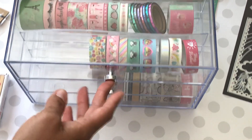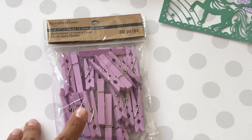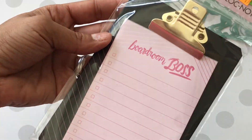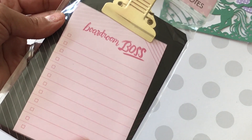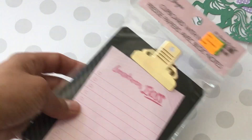Moving along — I picked up this stamp set that says 'believe in your dreams' from the $2 bin. I picked up these really pretty purple clothespins that were on sale — I loved the pastel purple. I also found this little clipboard that says 'boardroom boss.' I'm picking that up for my sister who is a principal at an elementary school in Colorado. I'm going to include it in the traveler's notebook package I'm sending her.